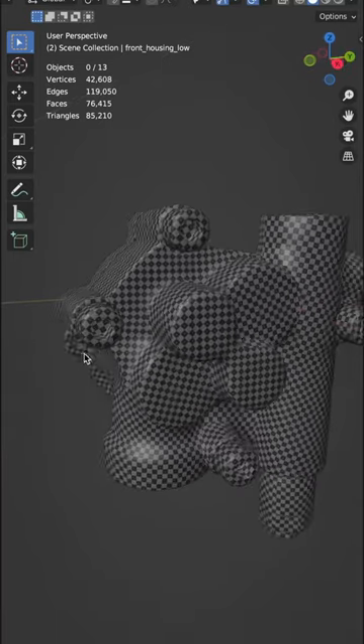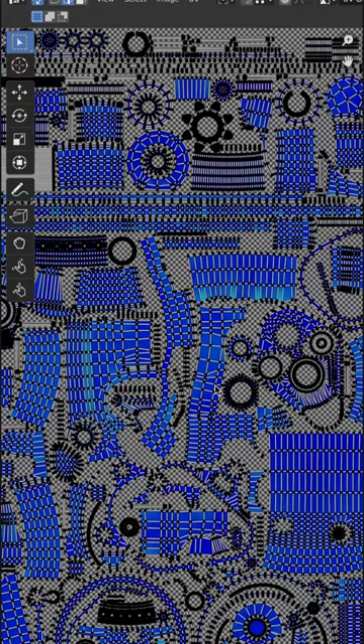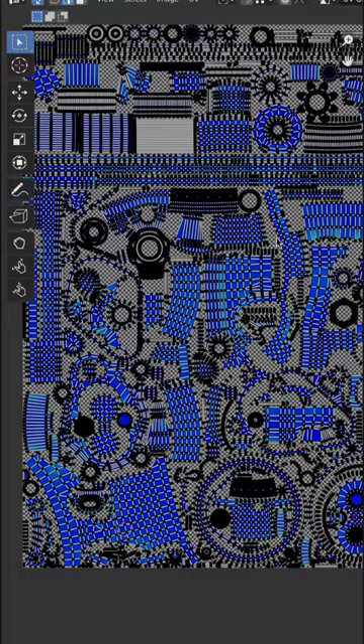I finished UV unwrapping the hydraulic pump, so here's a quick update. All meshes were manually unwrapped, the UVs straightened where necessary, and then packed into one texture set. I used the UV Squares add-on to speed up straightening the islands, and the UV Packmaster 3 add-on to pack everything into the texture space.